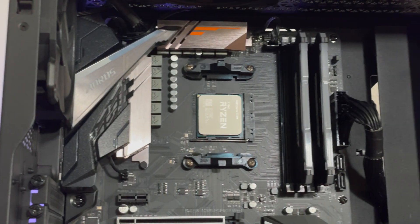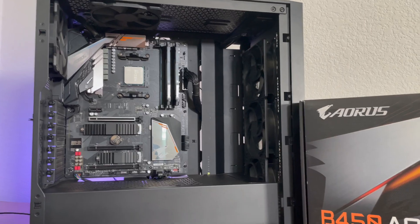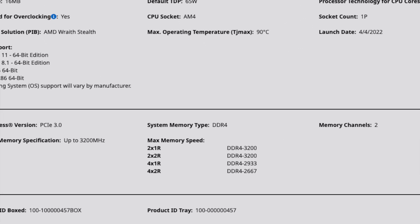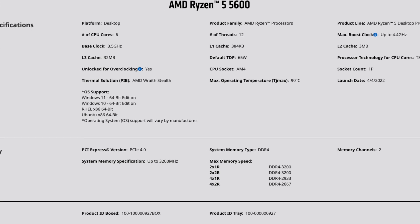It also uses the older AM4 socket. There is now AM5, which means if you buy this processor in 2023 and want to upgrade later, you'll have to upgrade your motherboard. It's also only compatible with DDR4 RAM — not the biggest deal since DDR4 is still perfectly fine for gaming in 2023, but if you ever wanted to upgrade to DDR5, you'd need a new motherboard and processor too.